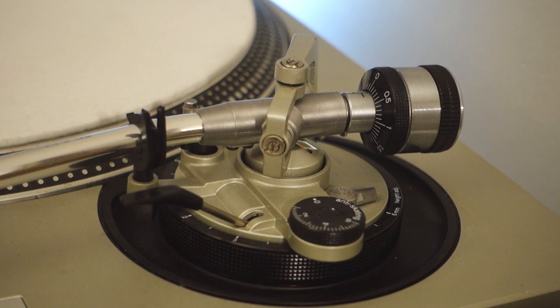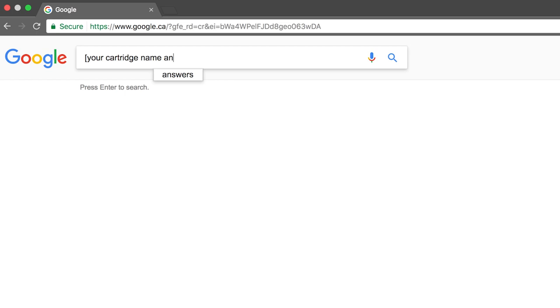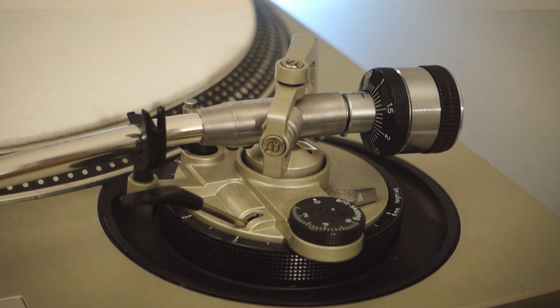Before going further, refer to your specific cartridge stylus instructions for the recommended weights, as you will need that value to accurately set the stylus tracking pressure. Every cartridge stylus model is different, hence the weight needed will be different. Most manufacturers will provide this information on their official websites if you don't know it off the bat.